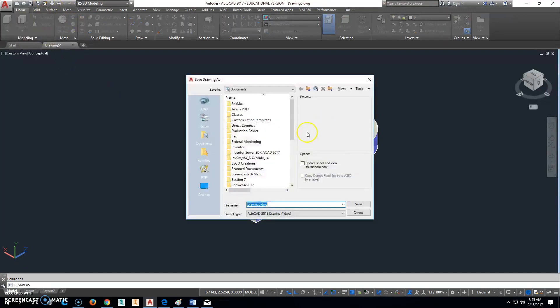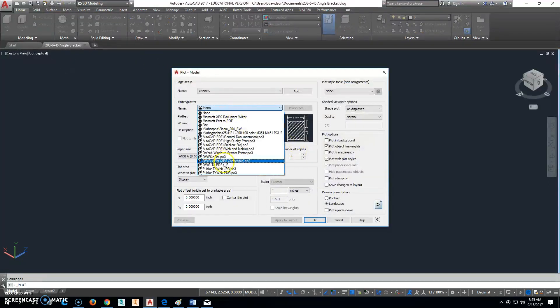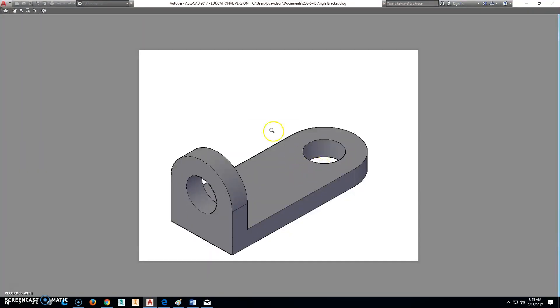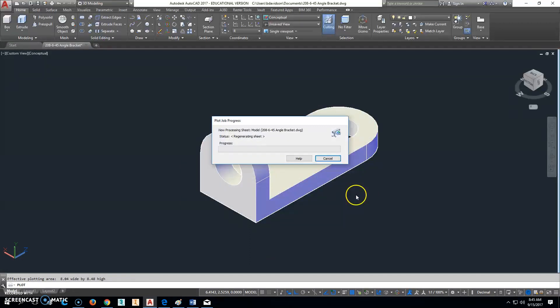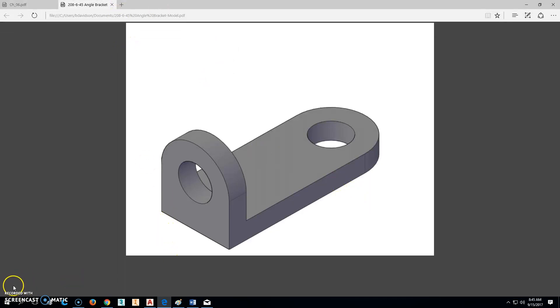We'll go up here and go to Save As. We're going to save this one as 208-6-45, and that is an angle bracket. We'll save that, go ahead and make the PDF file of it — DWG to PDF, Display, Extents, Center, Preview. That looks exactly like we want it. Click Plot. That should fit right underneath of that one there. So that's it — that's what you'll submit to Blackboard. Raise your hand and have me check it.